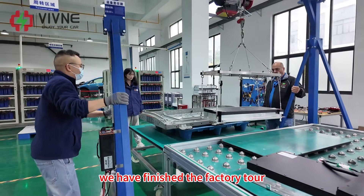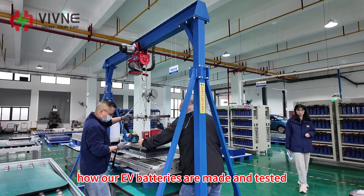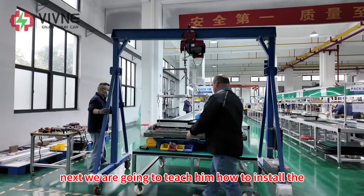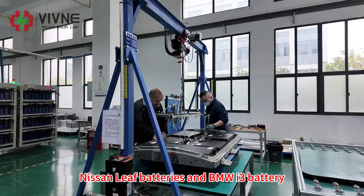We have finished the factory tour. Steve got to see how our EV batteries are made and tested. Next, we are going to teach him how to install the V-Sonic batteries and BMW i3 batteries.